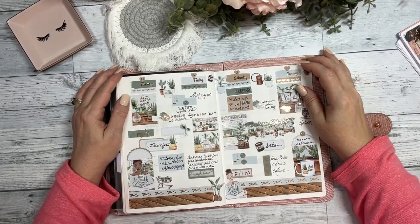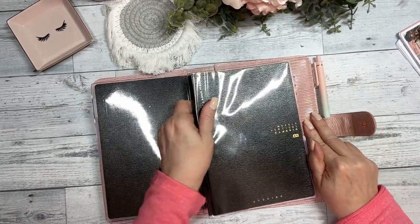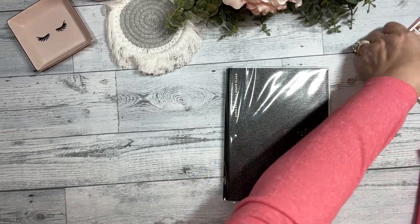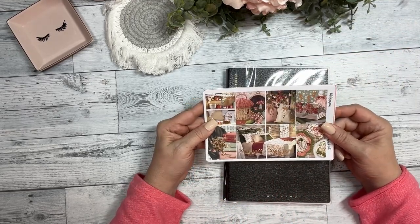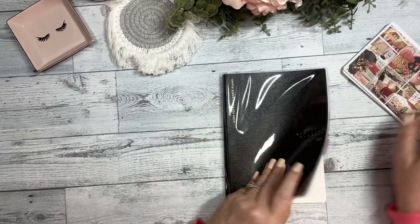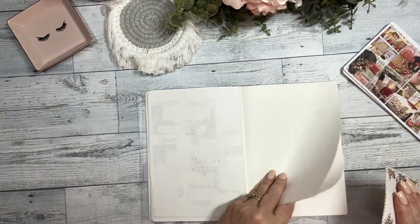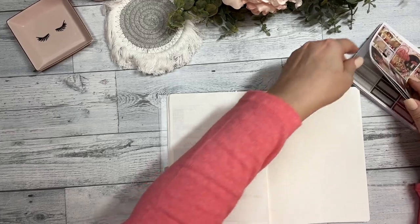Hi guys, this is Dawn with Dek Designs and we're gonna do a plan with me in my Aurora Stal A5 vertical undated planner. This week we're going to use the March subscription box — there is a full reveal of this on our YouTube channel — so we're gonna plan the week of March 6.